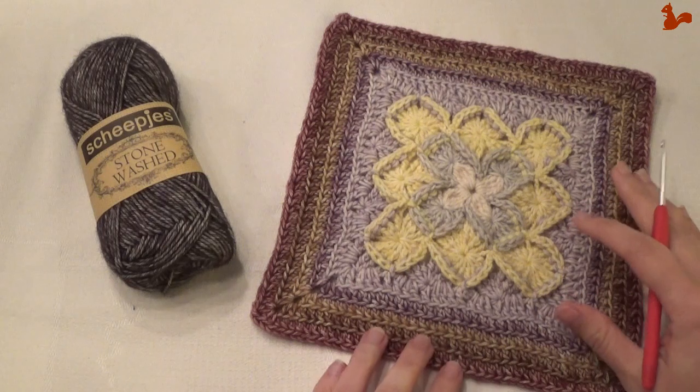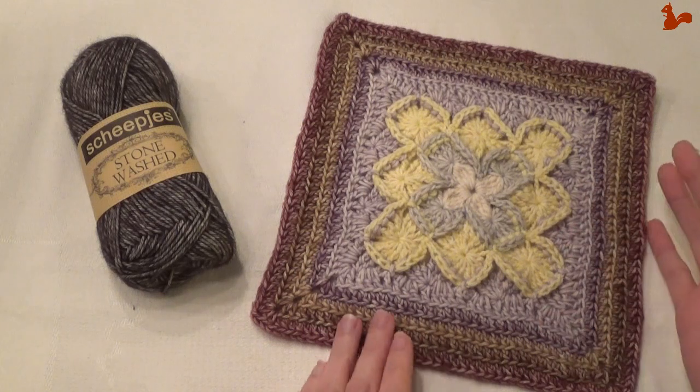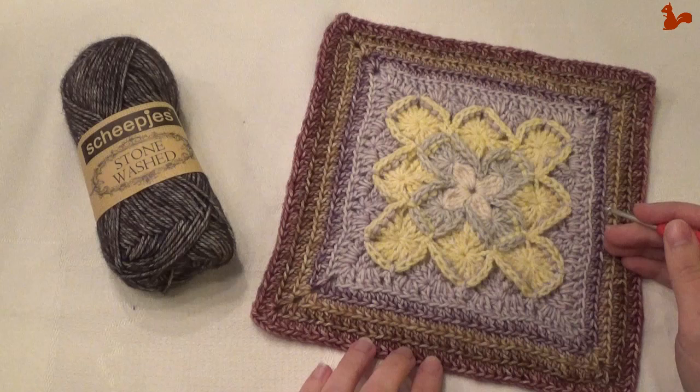Hello everybody, welcome to this video. We are already on week 6 of the Crochet Along Nuts About Squares. For week 6 we are making this square — it's called Bavarian Beauty and has been designed by Heather Gibbs.